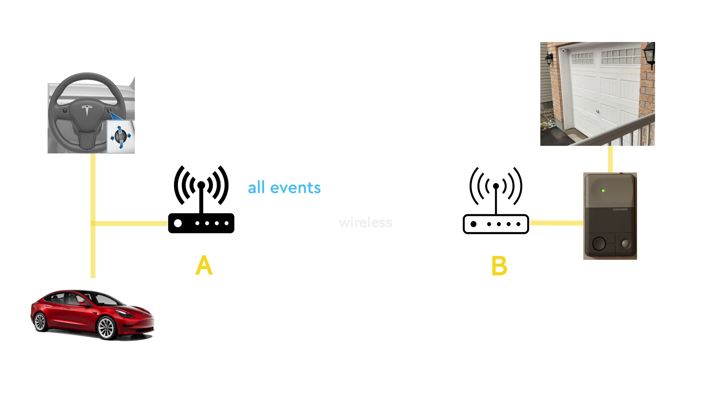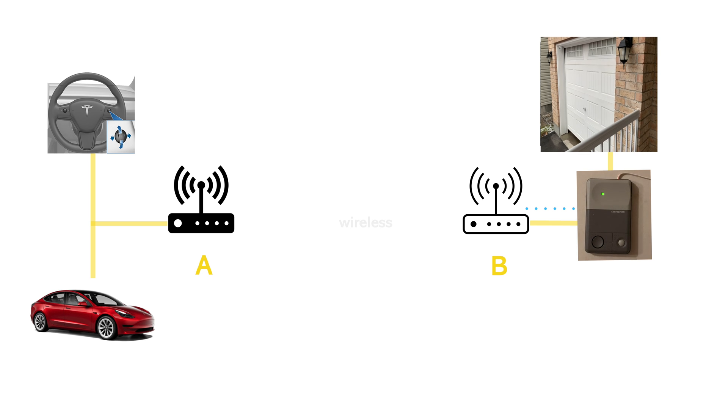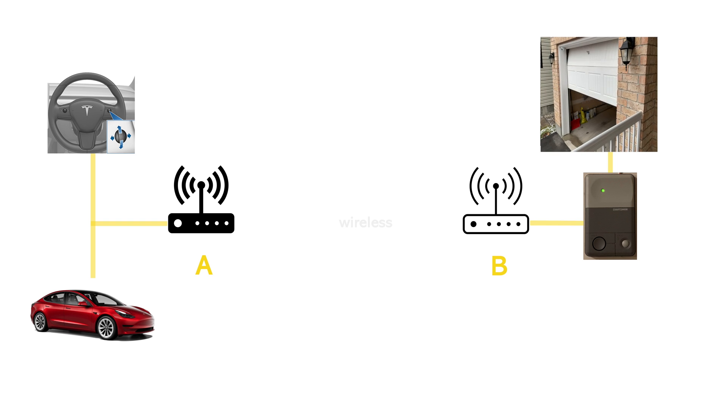Device A wirelessly transmits all the events it detects to device B, which is connected to the garage door opener and mimics this press, effectively controlling the garage door opener.